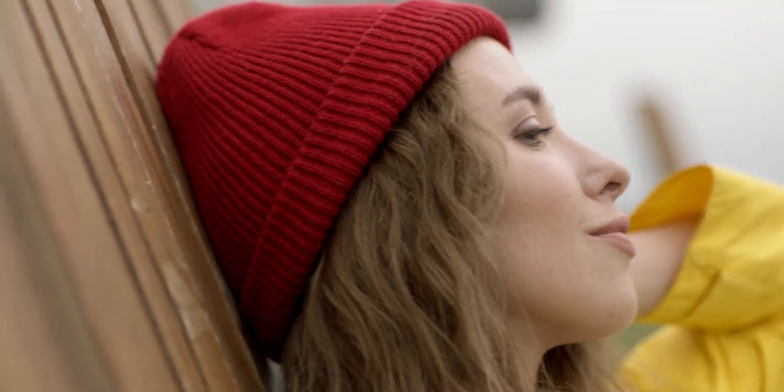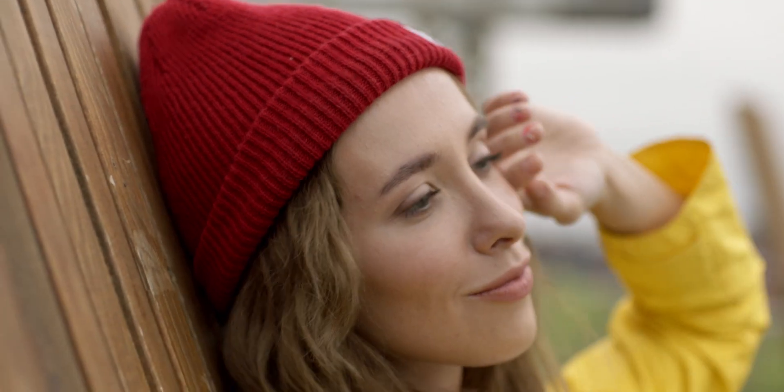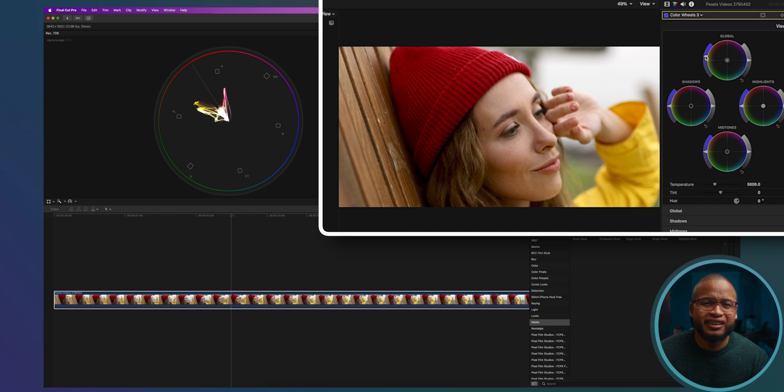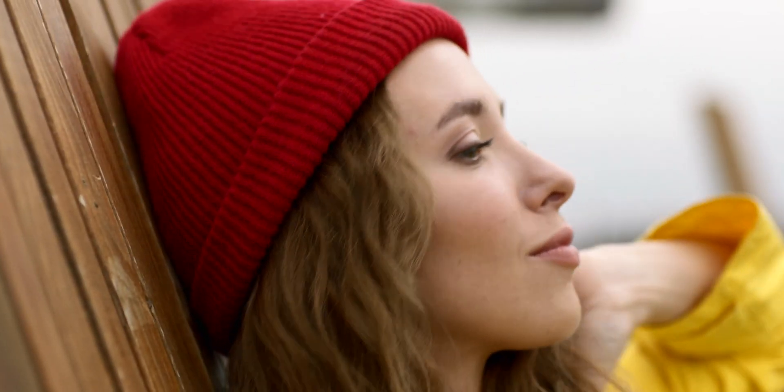This trick is simple — it's very subtle but it makes a difference. This is the clip we're working with today. After correcting the white balance, adjusting the exposure, adding a little contrast and also adding a little bit of saturation, this is what we have. It looks pretty good already, but I want to bring more attention to her face.